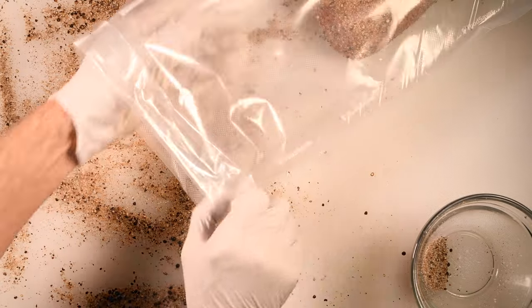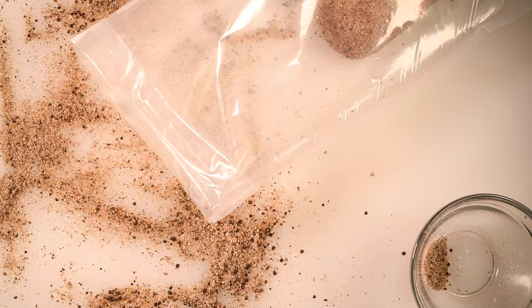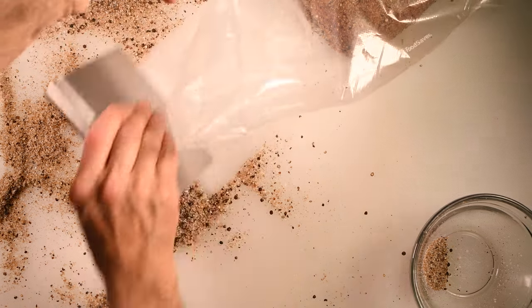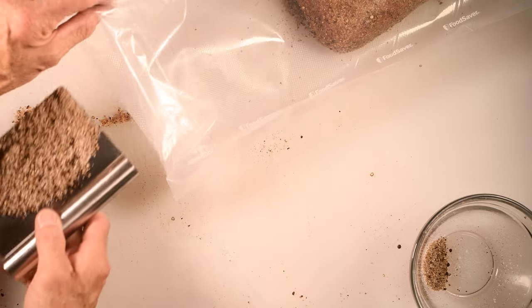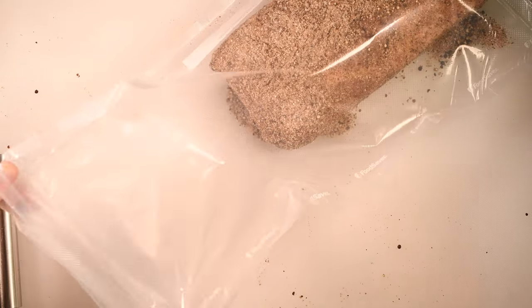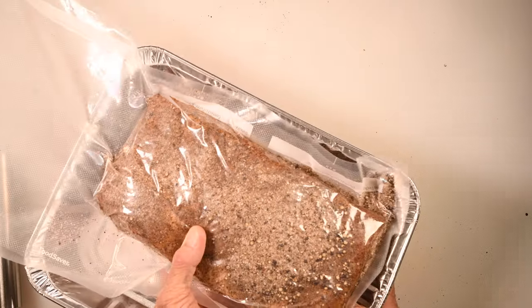Push it all the way down. I made the bag a lot longer than need be, but you'll see why in a moment. Then I'm going to scrape up all of that extra seasoning and it goes into the bag. Once all of that is in the bag, I'll simply shake it down to the end, uncurl the end of the bag and put it in my food sealer. Then this will go into an aluminum pan and into the refrigerator for about six days.